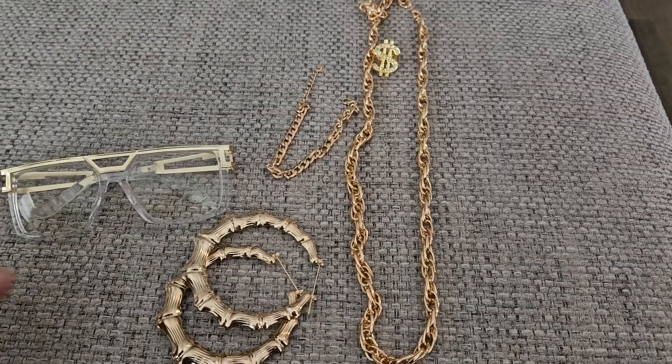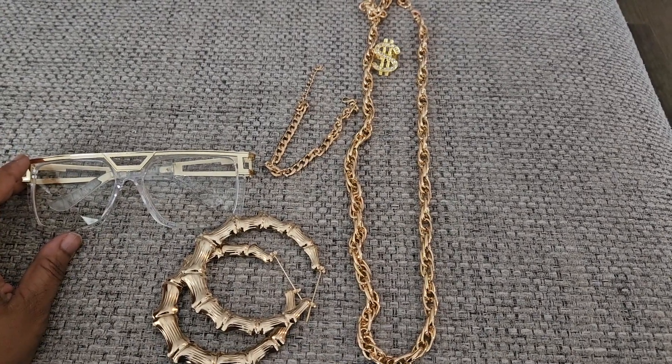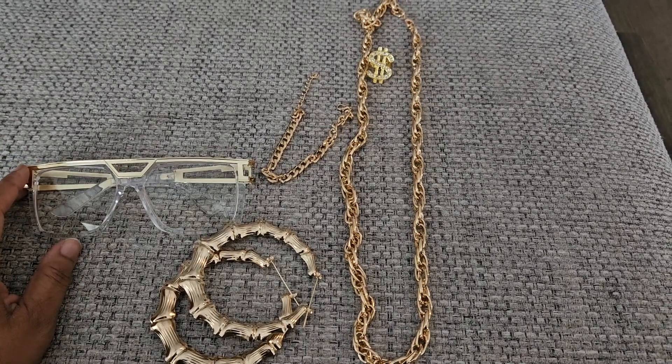Hey y'all, it's Avia coming back to you with another Amazon review. This is so much fun. I'm going to be reviewing the generic brand 80s and 90s hip-hop clothing, jewelry, and accessories.